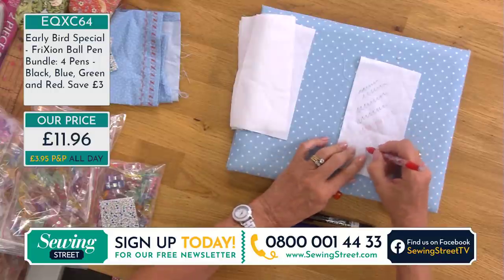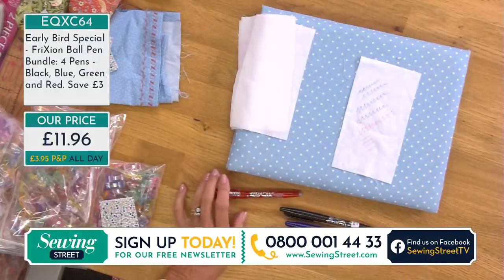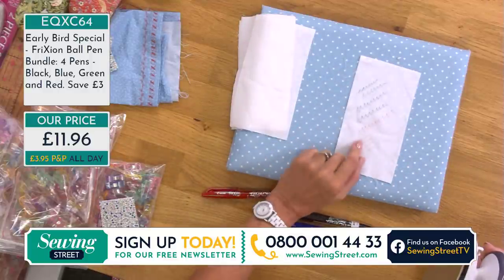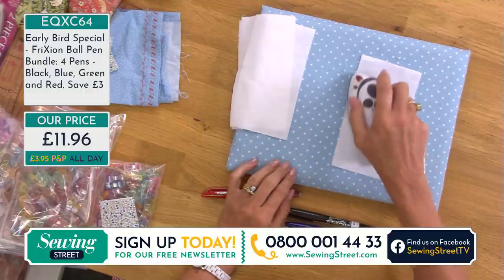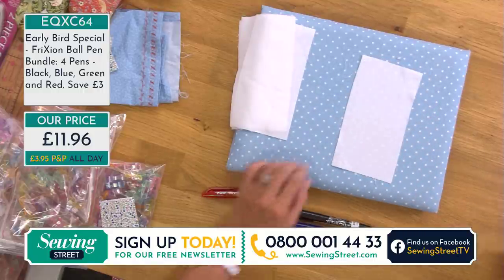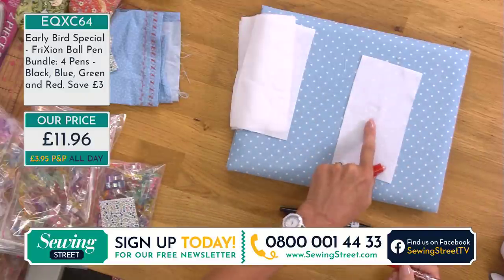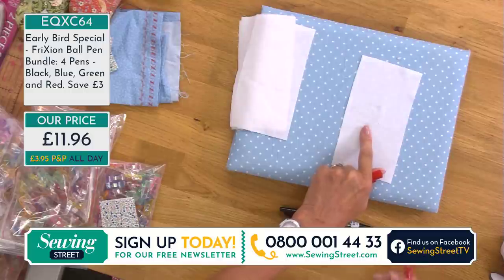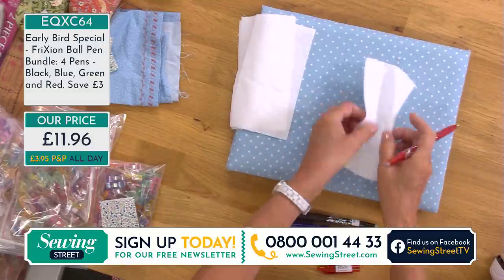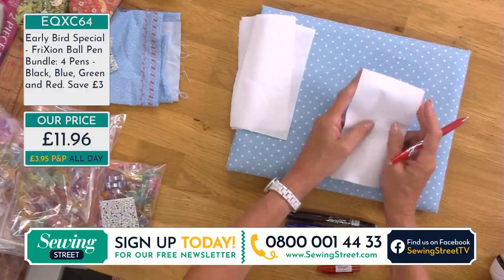These are actually designed to work with paper, but the way I use them on fabric is to make my markings and then simply iron them away when I don't want them anymore — it's like a magic trick. Don't draw on fabric while it's still warm because the ink won't stay; it'll fade straight away. Also be aware that a lot of handwork will cause heat and friction and make the ink disappear.